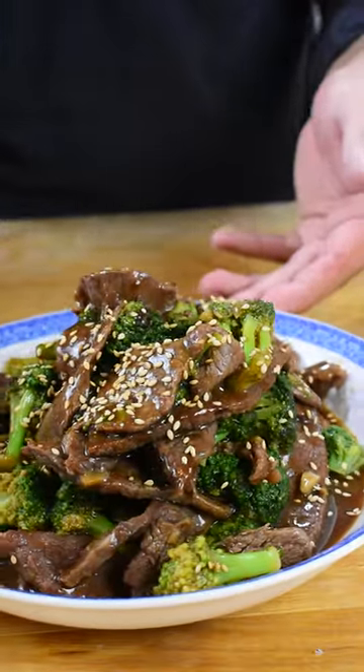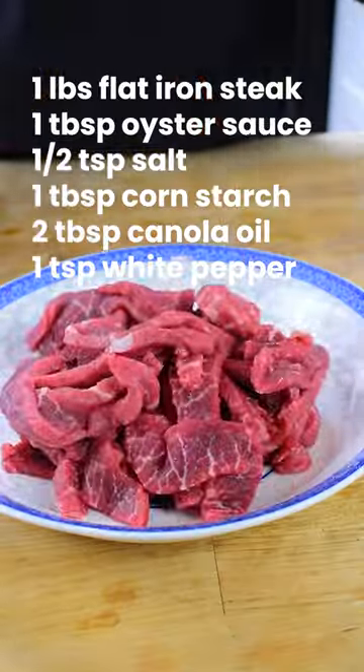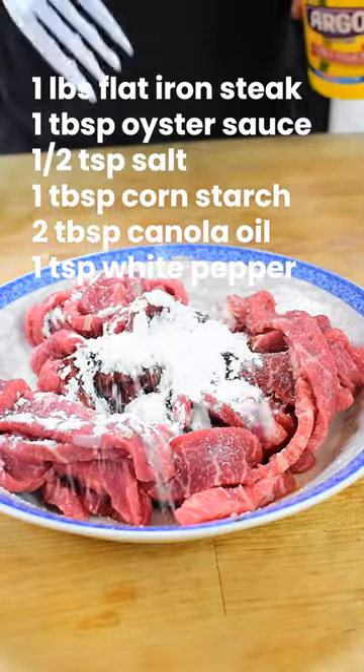I can guarantee you that this beef and broccoli recipe is going to be the best one that you'll ever have. So let me teach you how to make it. We're getting your flat iron steak and thinly slicing them just like this. Now we're going to marinate it for 35 minutes with the recipe on the screen, and then set that to the side.